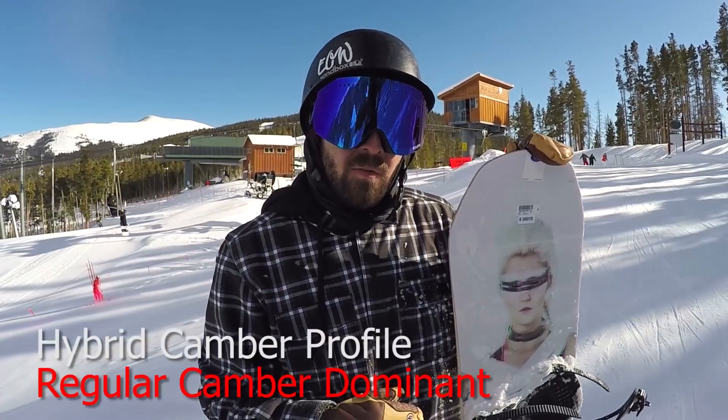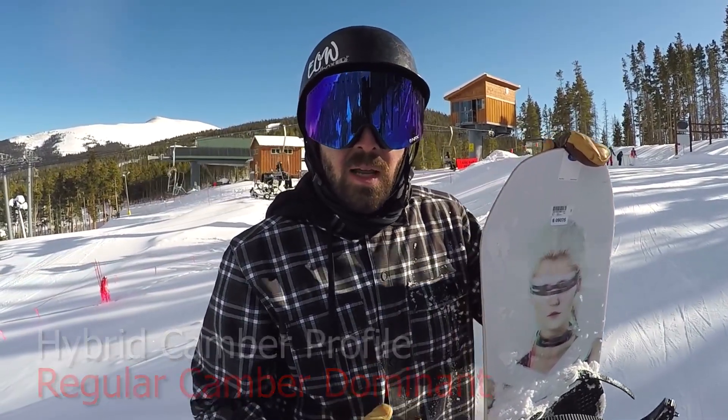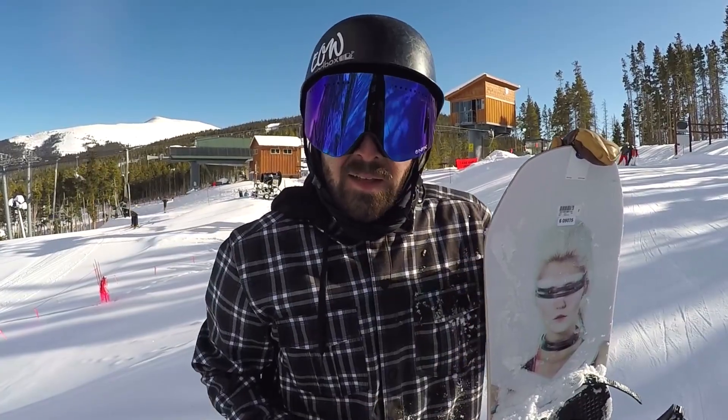As far as the tech in this board goes, it's got a hybrid camber profile. It's regular camber through the inserts for the majority of the board, then goes into a little bit of flat, and then rocker leading into the tips.